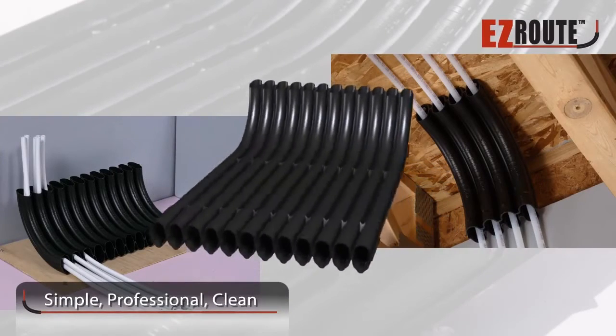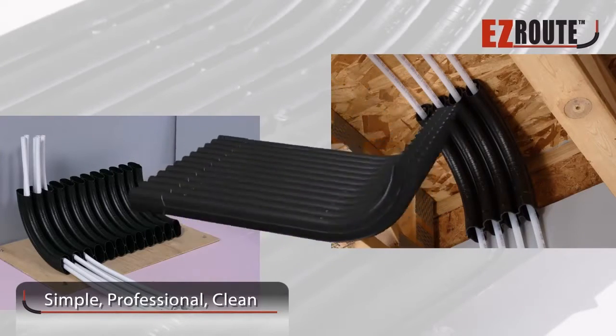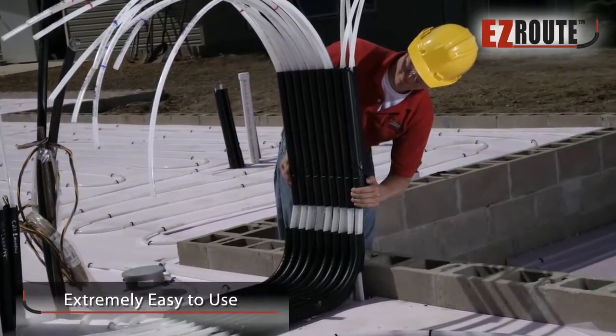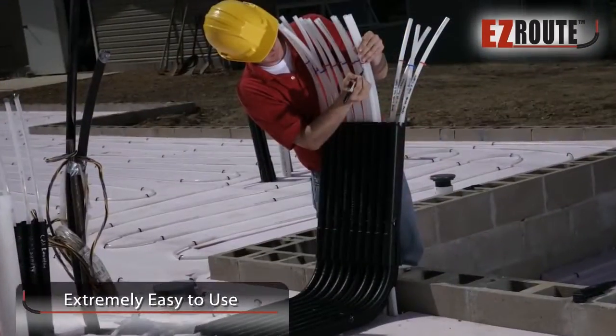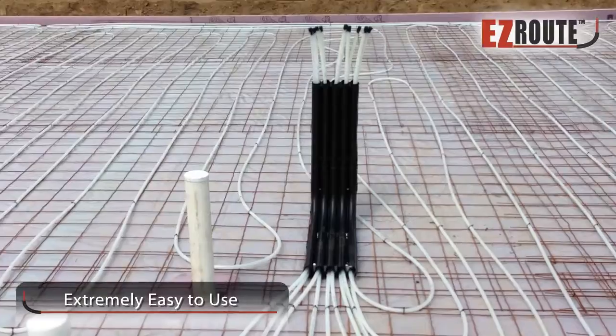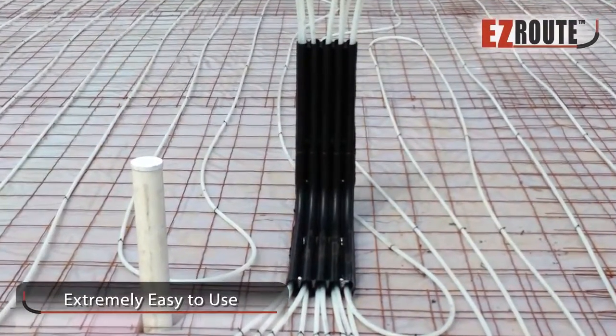A simplified, professional, clean method to accomplish this task. Whether you're a seasoned installer or a novice, Easy Route is extremely easy to use. No other PEX organizing system can be used as a standalone product like our premier product.